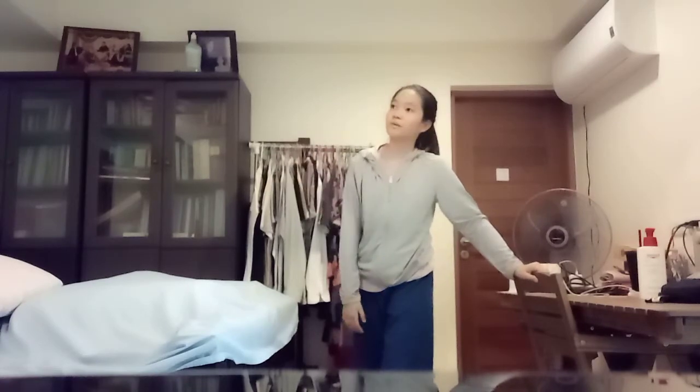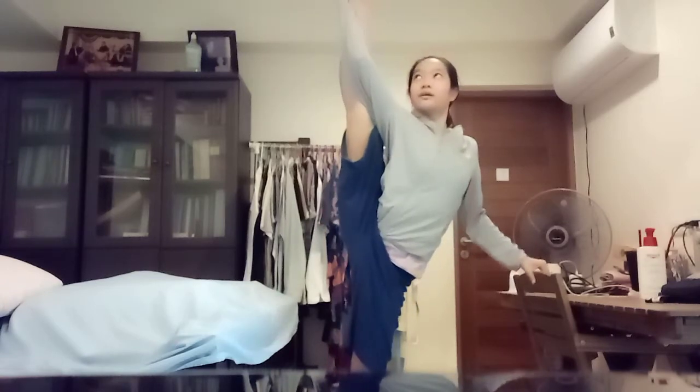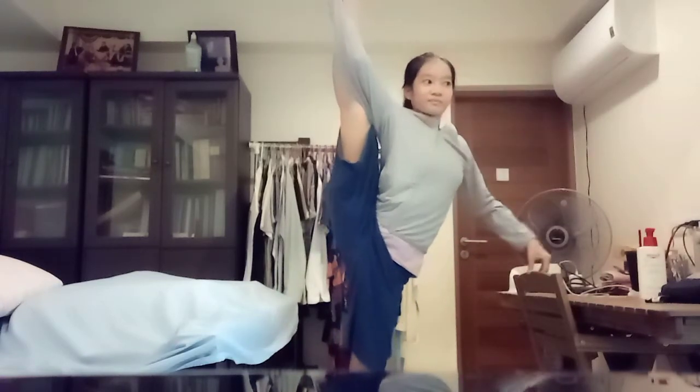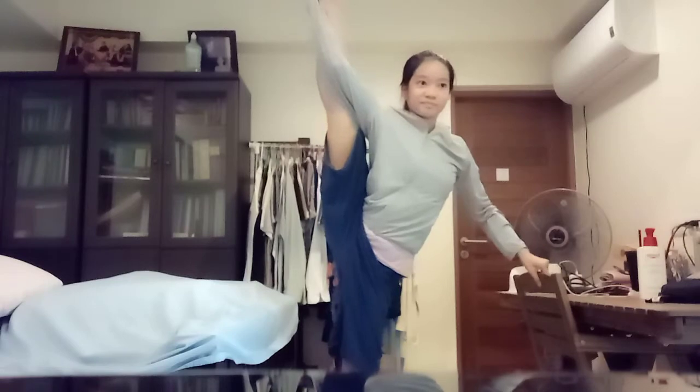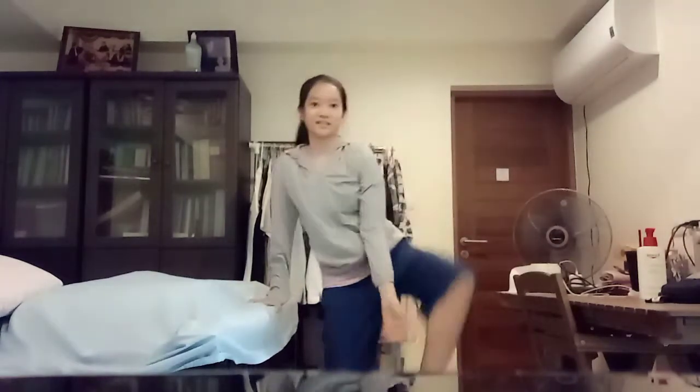Okay, that's probably like — oh, maybe this is my good side, so I can try my bad side later. Okay, so this is my good side. And this is my bad side.